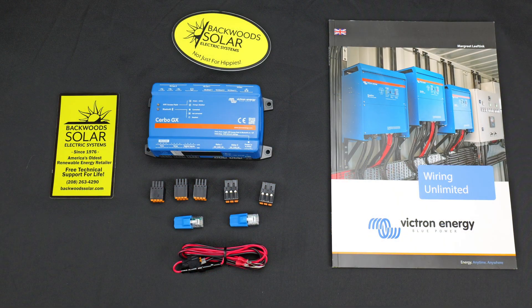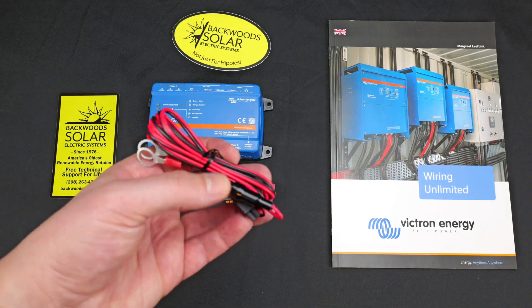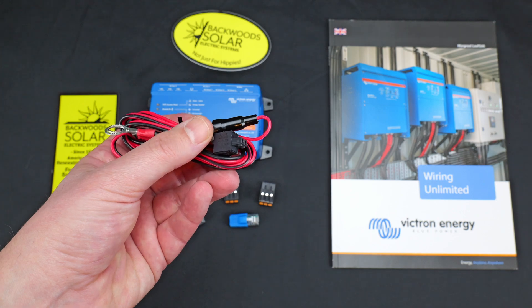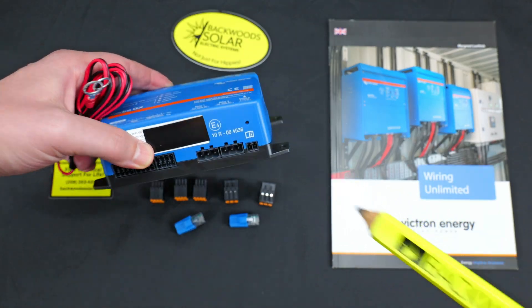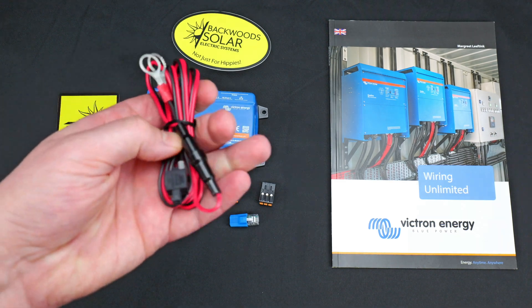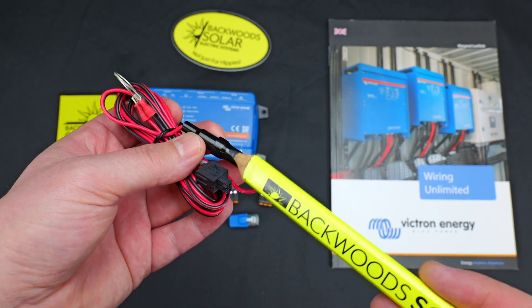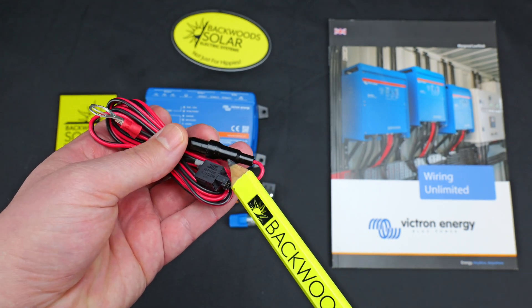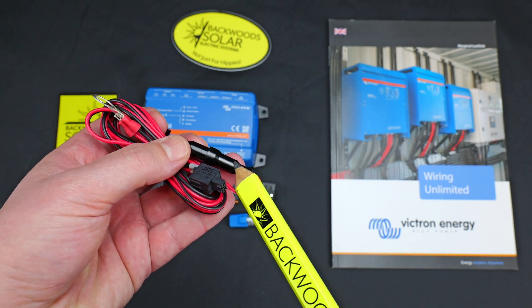The only other included accessory is the factory power connector. This plugs into the two ports on the bottom of the Cerbo. Be aware it includes an inline fuse, so if you connect power and the Cerbo doesn't boot, this is probably the first place to look — make sure that fuse is still intact.